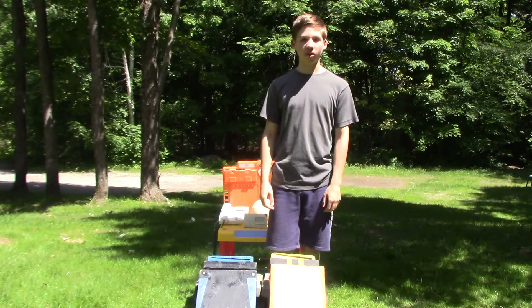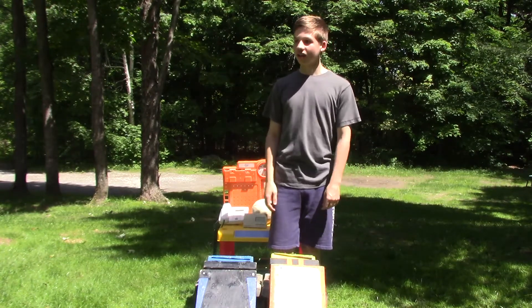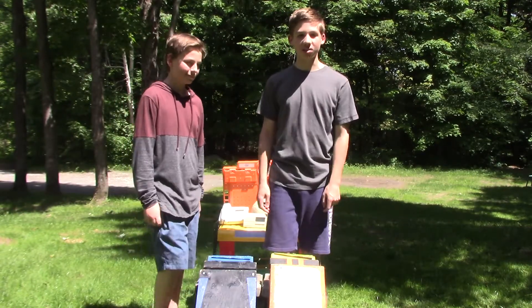Hi everybody, welcome back to another video with Weapons Master. Today we'll be punching things, and I have Caleb. He's going to be using this power fist, and I'm going to be using this power fist. Now let's get smashing.